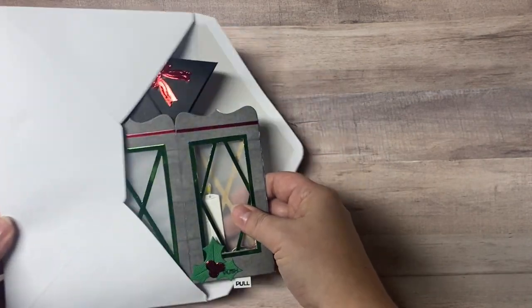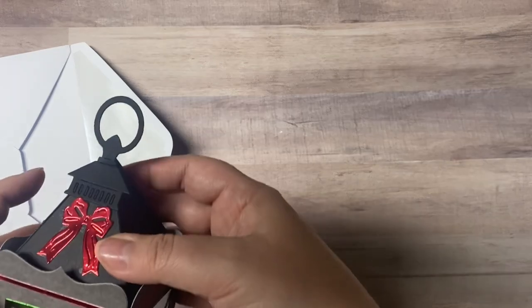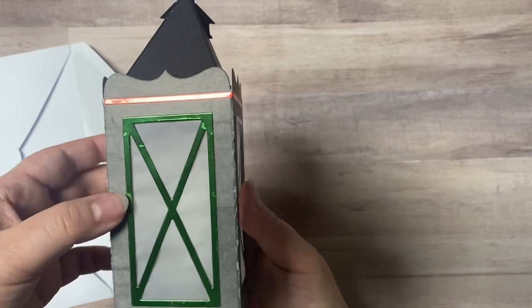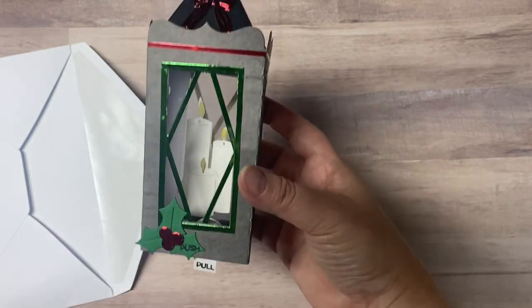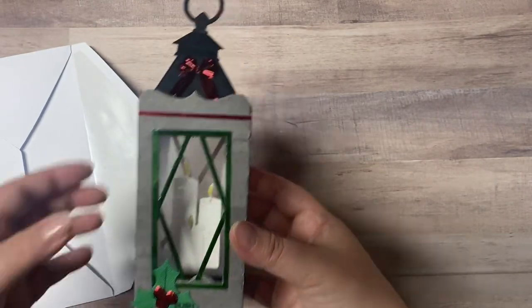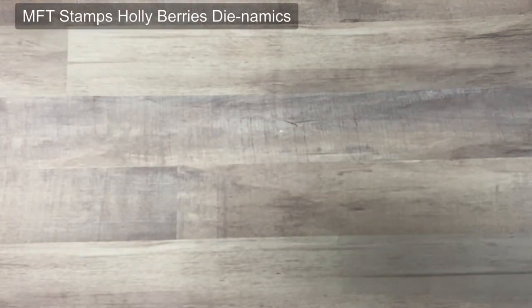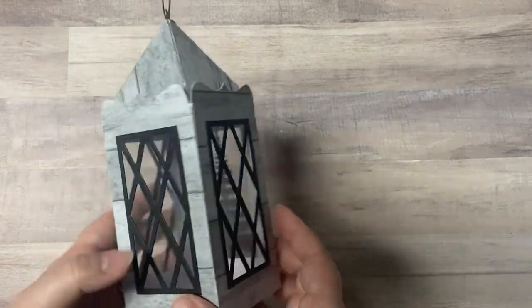The third one that I made I used green foil, and again I used acetate for the front window and vellum for the sides. I did add some red love from Lizzie peel-off stickers across the top to bring in additional colors, and I used three holly leaves on the front. I don't remember what die set that's from — I think it's from MFT Stamps but I'm not completely sure, and I will link that below.